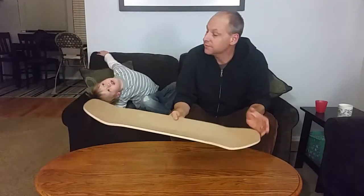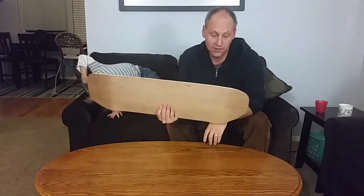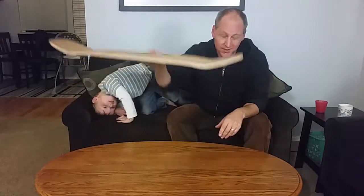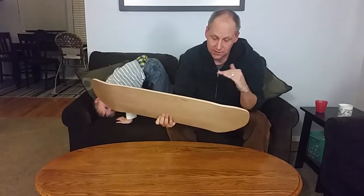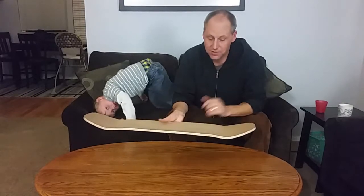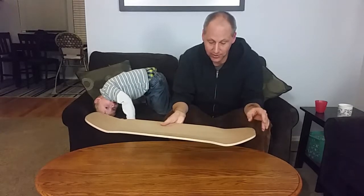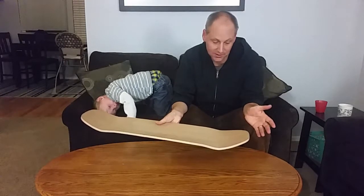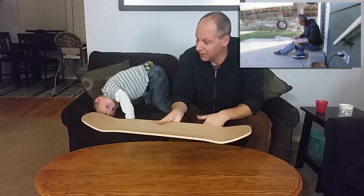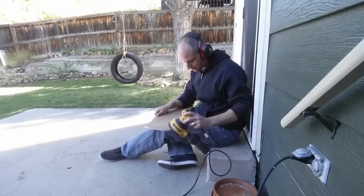The rough sanding is done and the edges are now fairly smooth. But they are still square — when you cut it out with the saw, you get a square edge. So the next step is to round out the edges a little bit. I'm going to use a sander for that. If you have a small handheld router with a round-over bit, that would probably be a whole lot easier, but I don't have one of those, so I'm going to do it the old fashioned way and just take it to the sander and take my time smoothing it out.